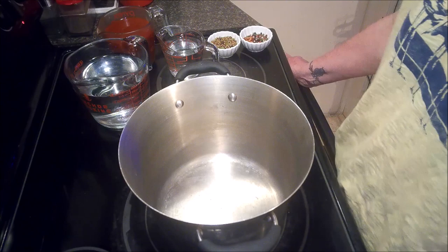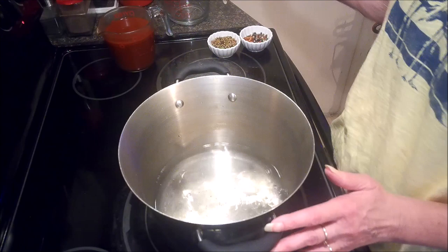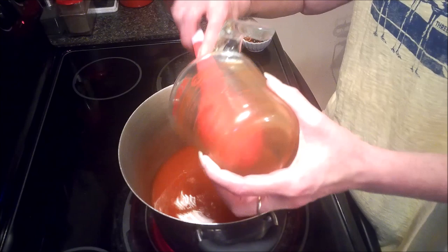To get started we need to make our pickling brine. I'm going to start with four cups of white vinegar and also add in just one cup of water. I've got two cups of hot sauce — I think this is Frank's, but you can use any hot sauce you like, as long as it's hot sauce and not a wing sauce, because that won't work for this.